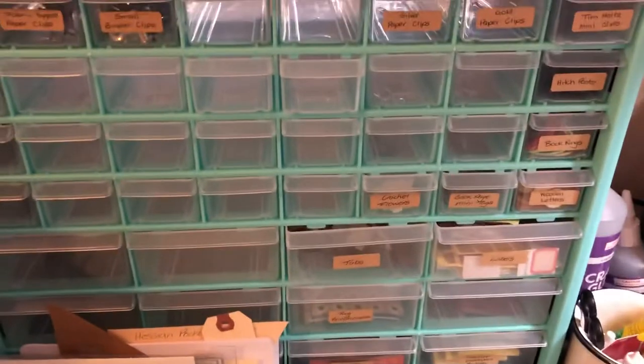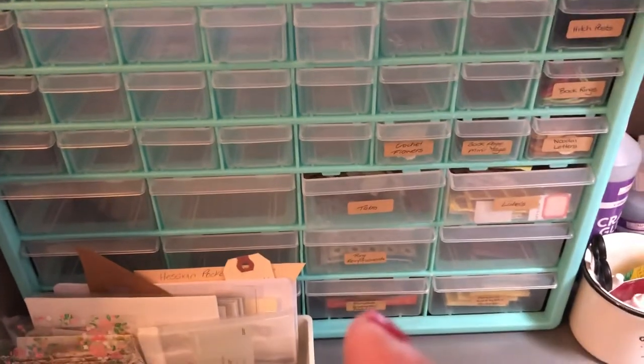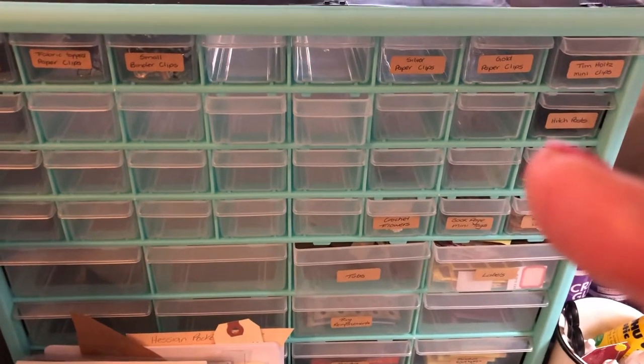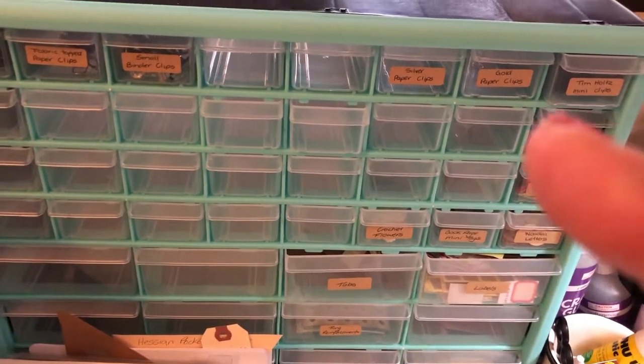So I've got labels, tabs, ring reinforcements, miniature pockets and envelopes. Tim Holtz mini clips, gold paper clips, silver posts — anyway, you get the idea.